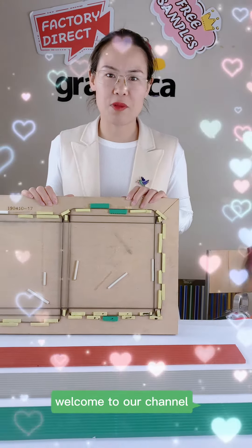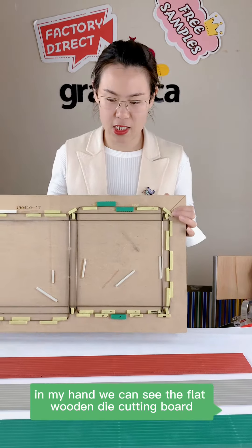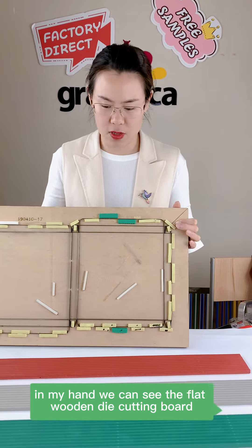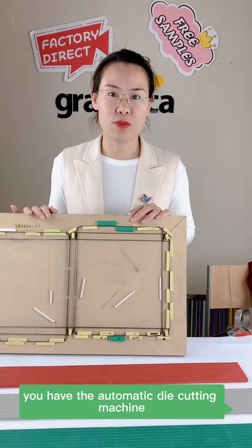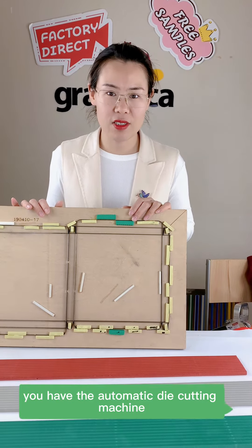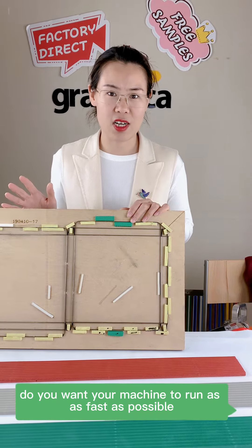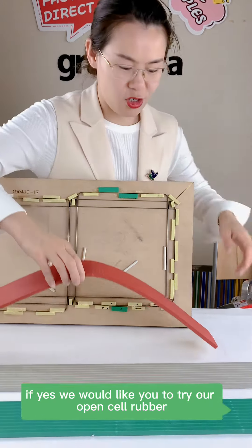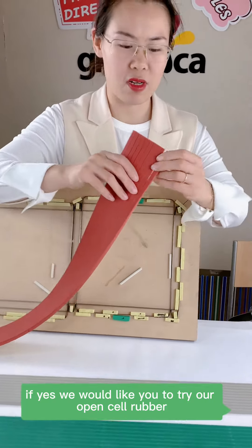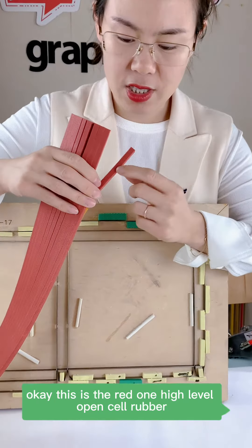Hello everyone, welcome to our channel. In my hand we can see the flat wooden die-cut board. If you are a box maker with an automatic die-cut machine and you want your machine to run as fast as possible, we would like you to try our open cell rubber.